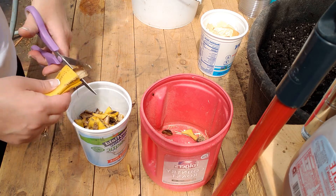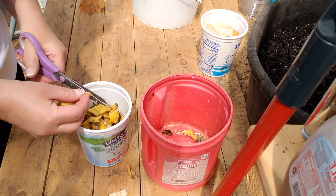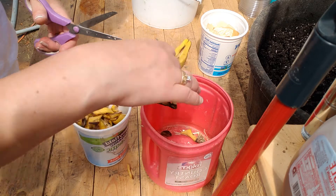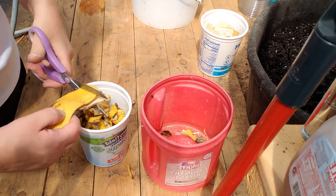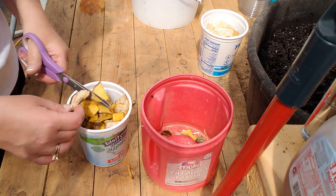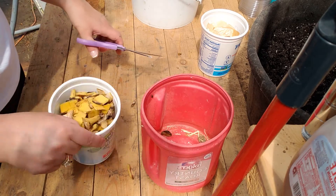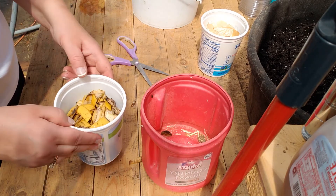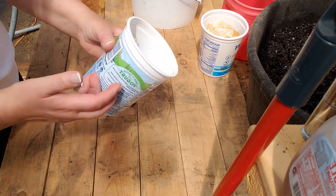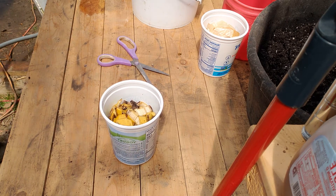I have some clean water here, and I try to use non-chlorinated water because chlorination is not good for any kind of fermentation — whether you're fermenting vegetables to eat or making a fermented tea fertilizer. If you have the opportunity to save rainwater that would be great, or just take regular tap water, pour it into a container, and let it sit overnight so the chlorine can evaporate.